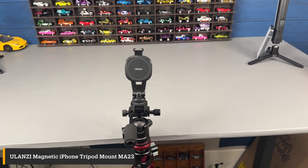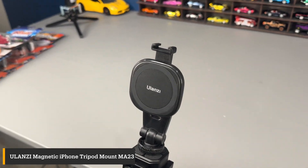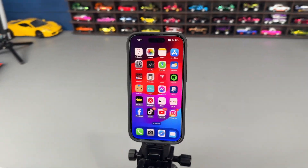How's it going everyone? If you are a content creator like myself, this Ulanzi phone mount is an absolute game changer. It's completely MagSafe, so there's no adjusting of anything — you just slap your phone right on there and you are good to go.